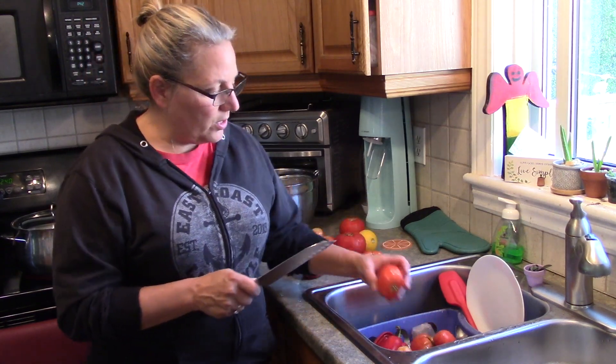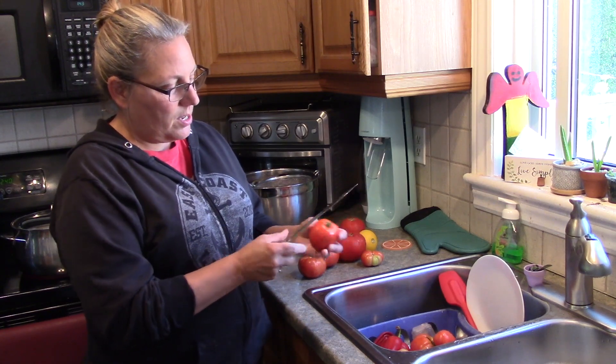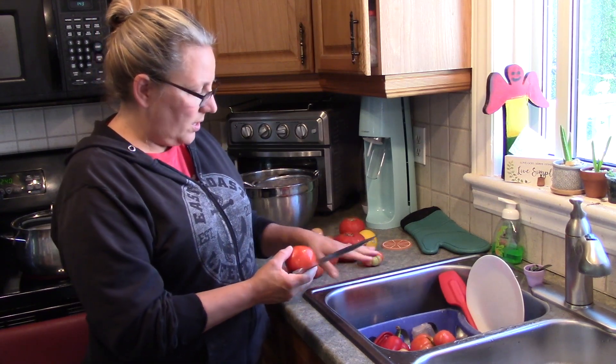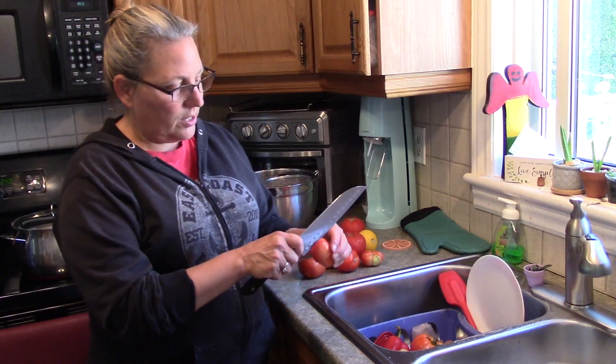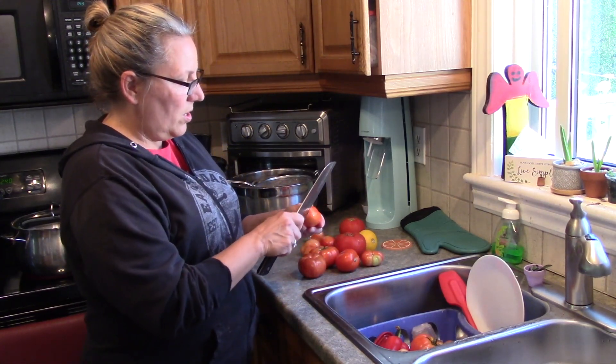Before I blanch them, I'm going to slice an X into the tops and the bottoms. It just makes it easier to get the skin off. Some people like to make salsa with the skin on, but I prefer not to.